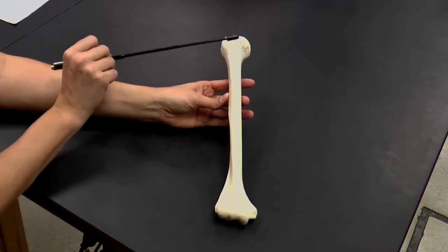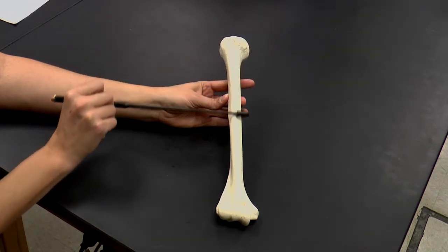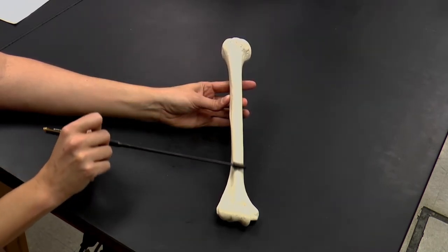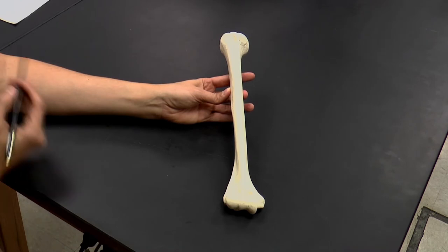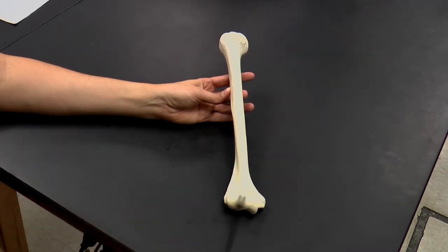Going distally, we have our shaft, or body, or diaphysis of the humerus, and then here we have our distal end. In our lower arm, this is our elbow joint. We have two bones that are going to articulate with this: the ulna and the radius.